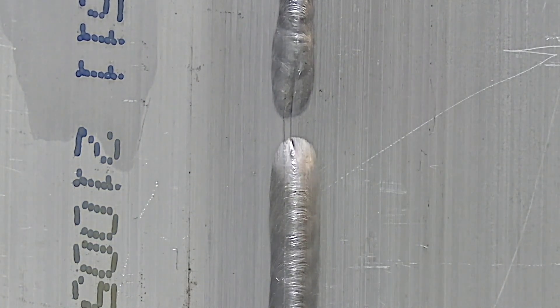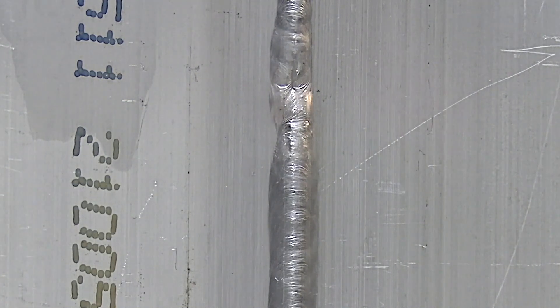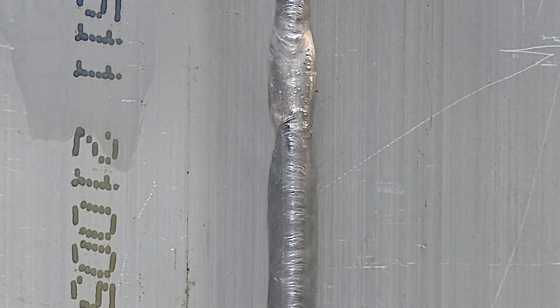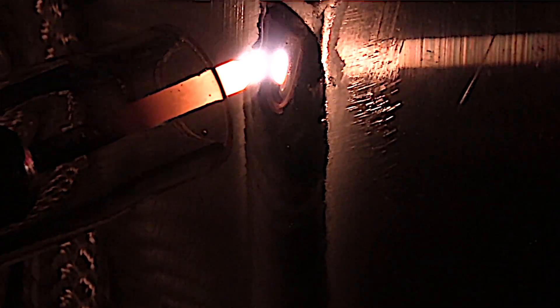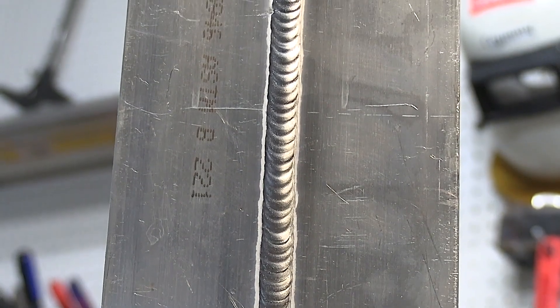From the backside, that looks something like this. I want to keep the amperage going until I get about right here, add less filler, start tapering amperage. As I taper off the amperage, I kind of move the arc around and swirl to avoid a crater crack.